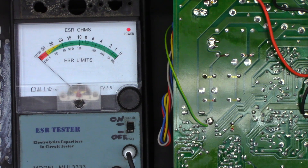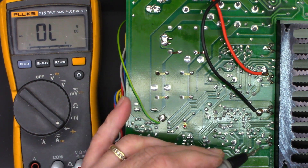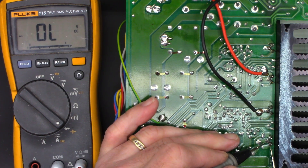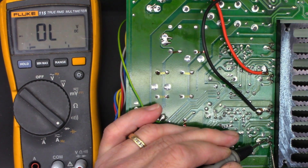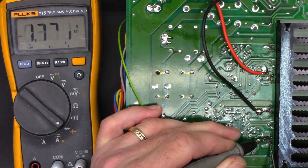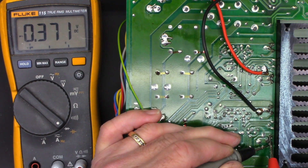Before I go any further, I want to make sure no damage was done to the audio output transistors, so I'm going to do a quick junction test on those transistors to make sure they're good. These appear to be all the same polarity transistors — as if to say there's not one NPN and one PNP. On the base to collector I get a 0.7 volt drop, and base to emitter I get 0.371 volts drop. I get it in both directions, so there must be some kind of a resistor across that.